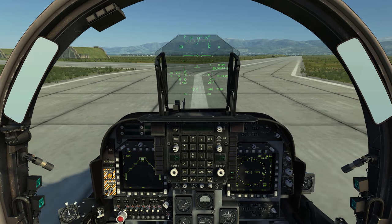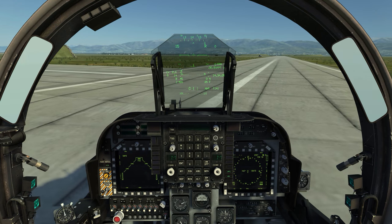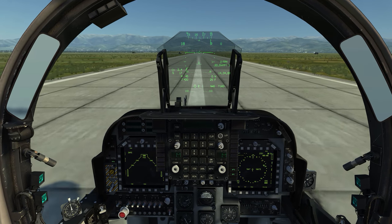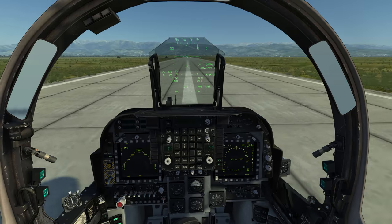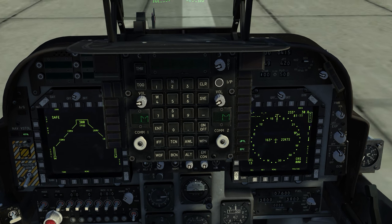Something else to keep in mind: for the AGMs, you're going to want to have your stores page on your left MFD. The seeker head will only show up on that MFD. So I have my stores on my left MFD, and pretty much everything else is going to be on my right MFD.